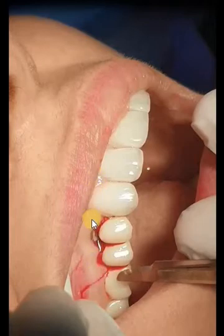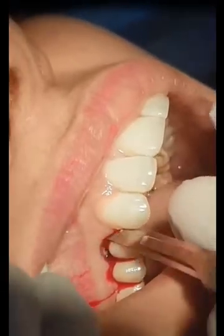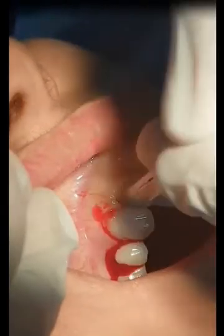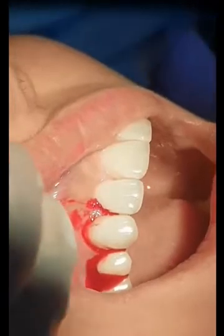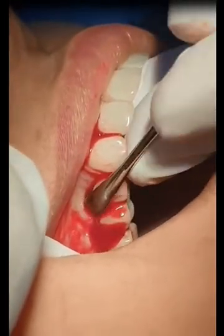Why? Because we put bone grafts and membranes here, which causes tension on the tissue. So to make the area free to release, we involve one tooth in the back and one in the front while doing the incision. The full mucoperiosteal flap elevation should be at least 5 mm beyond the edge of the bone defect. This is how we do the vertical incision — reverse bevel incision to release the papilla. And we are using the mucoperiosteal flap to release the tension and reflect the flap.